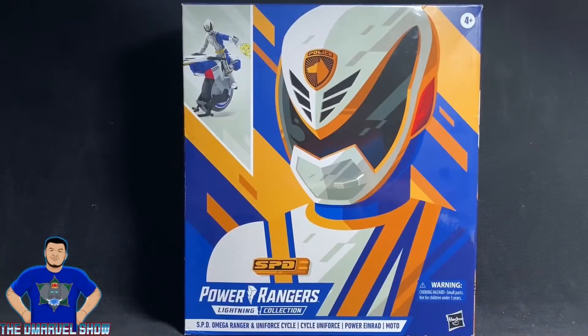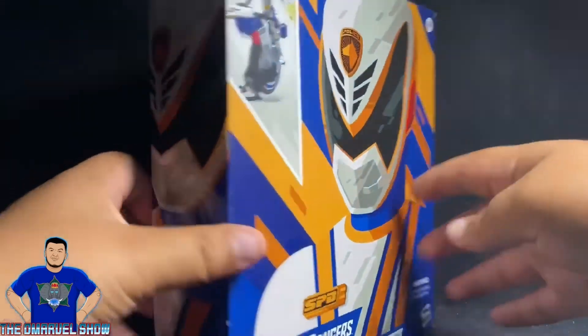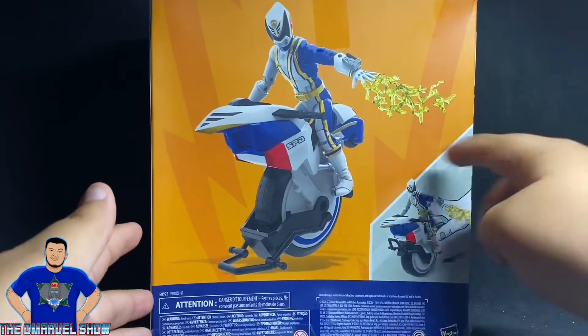Hey guys, welcome to another Marvel Show toy review. This time I bring you the Power Rangers Lightning Collection SPD Omega Ranger and his Uniform Cycle, pretty cool, right? By Hasbro. I ordered this off Amazon — love the box, but when I bought it, it told me the box was going to be damaged.